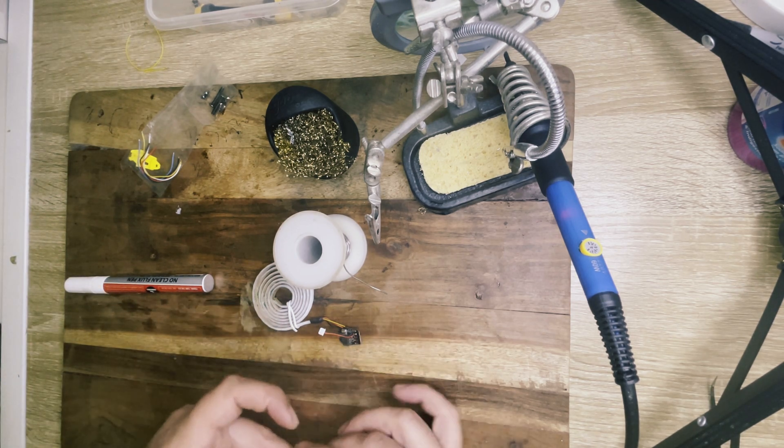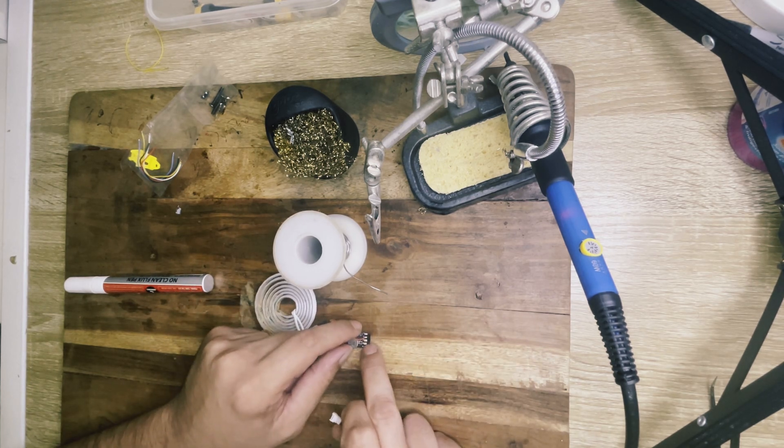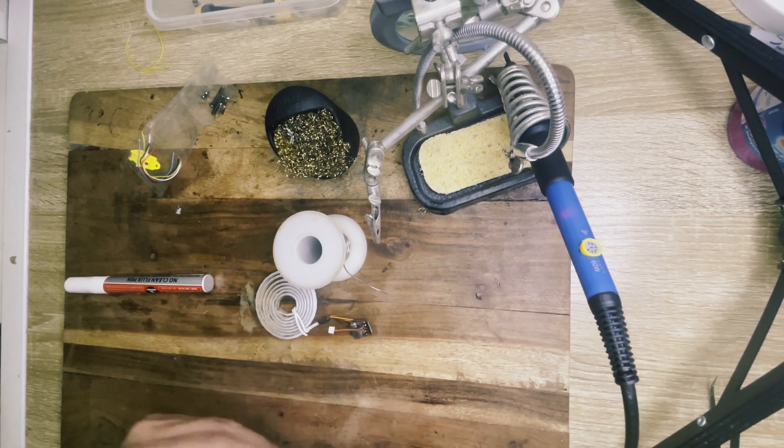Okay, the yellow wire has been removed. Now I'm going to install the RX and TX wire on the module.